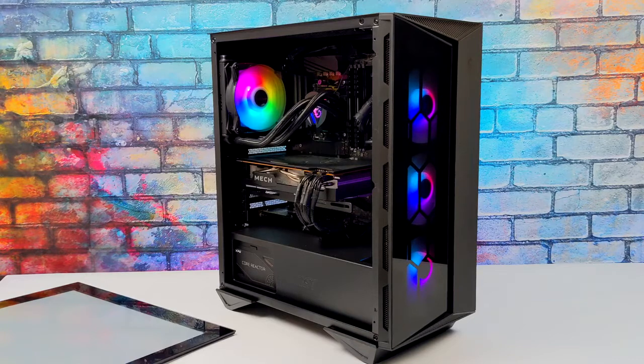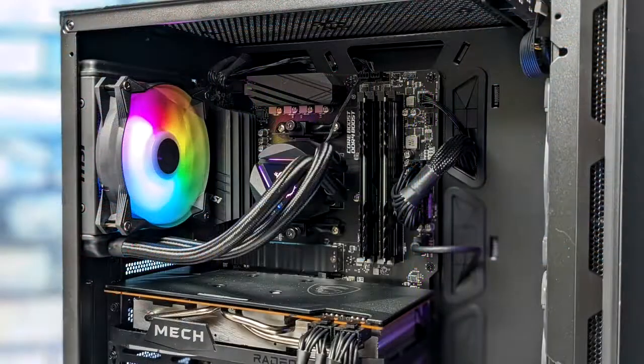These pre-built gaming machines do come with Windows pre-installed, but by the end of this video we will be testing out Linux using SteamOS 3.0, the same operating system that's running on the Steam Deck. And since we've got an all AMD build here, we should be getting some pretty decent performance with that operating system.